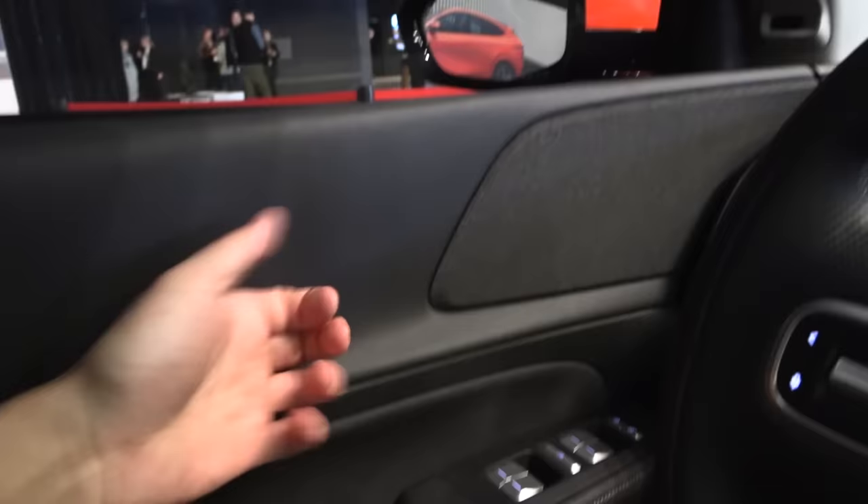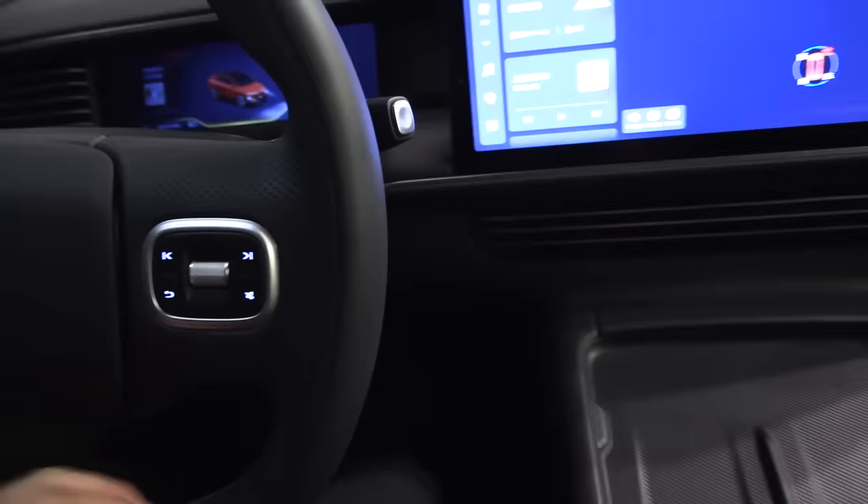There are lots of nice soft materials throughout the interior — I can barely find any hard plastic. When it comes to price, it hasn't been officially announced yet, but I think Xpeng will price it slightly below the Model Y.